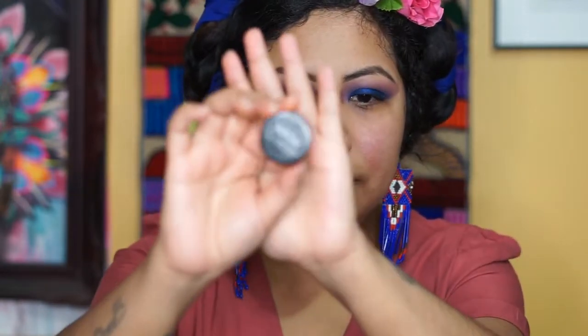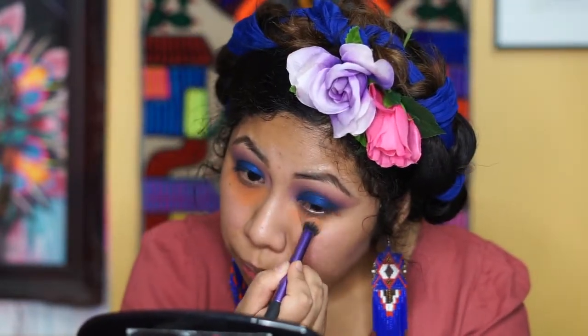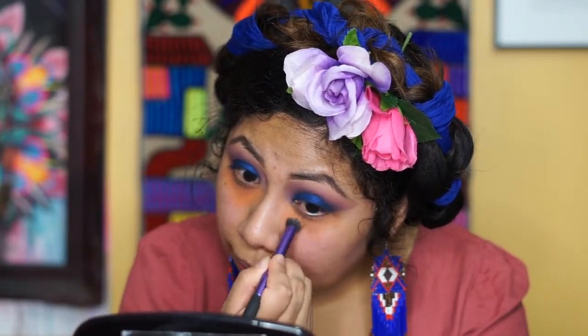We're going to color correct using this NYX color corrector in orange. I don't color correct all the time — I only do it when I'm doing a full glam look.